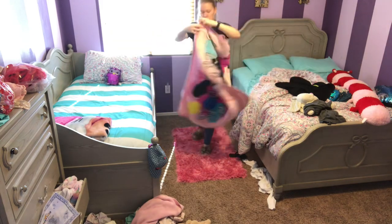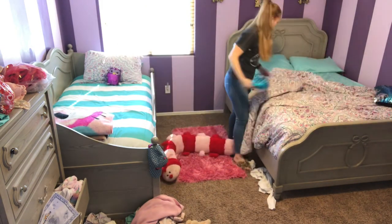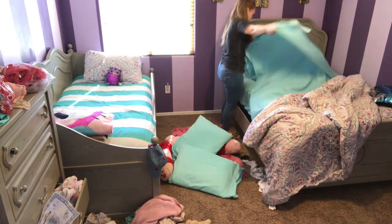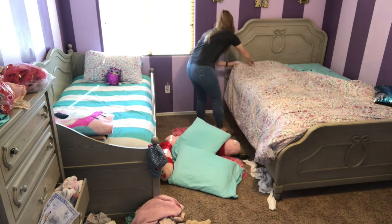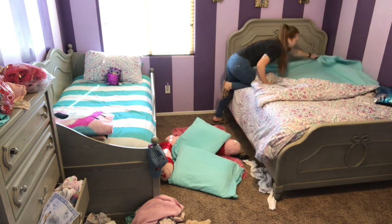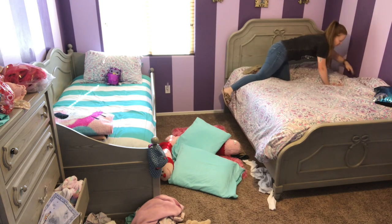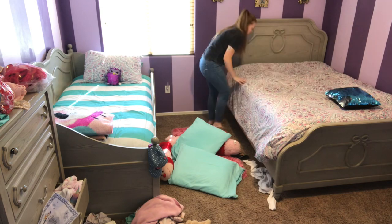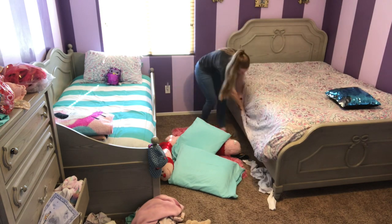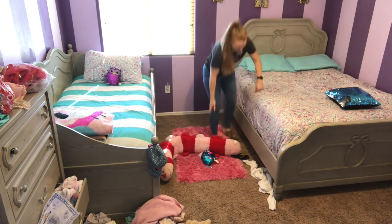Both of my girls never make their bed. They're 4 and 7, and I know that's partly my fault because I don't enforce it. But I feel like having their beds up against the wall makes it really hard for them to make it. Sometimes my 7-year-old will try to pull her comforter up to kind of make it look like it's made, but they truly cannot make it. I have trouble making it myself, so I can't really expect much from them. But how about you guys — do your kids make their beds in the mornings before school?